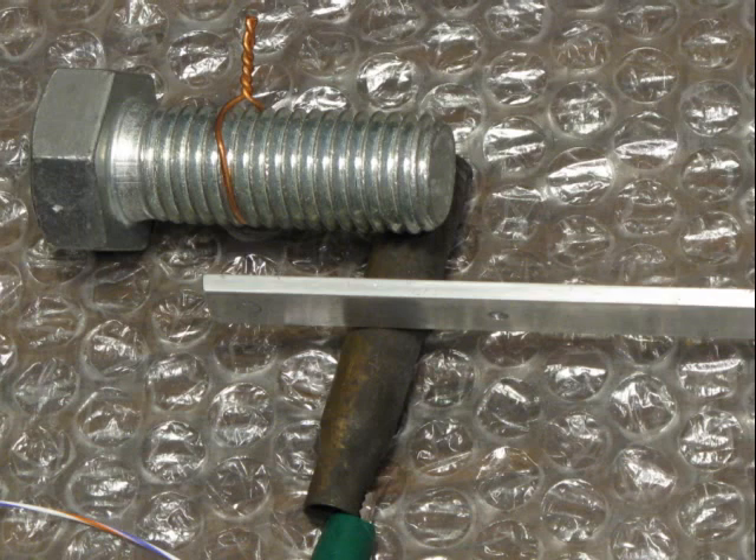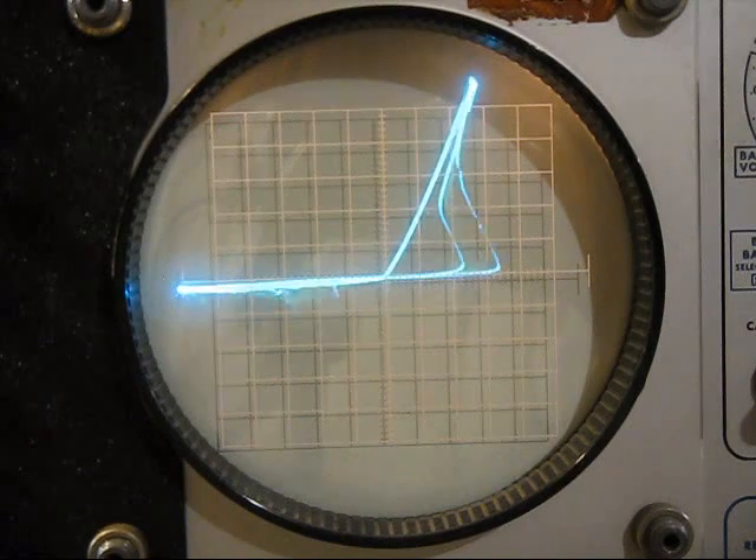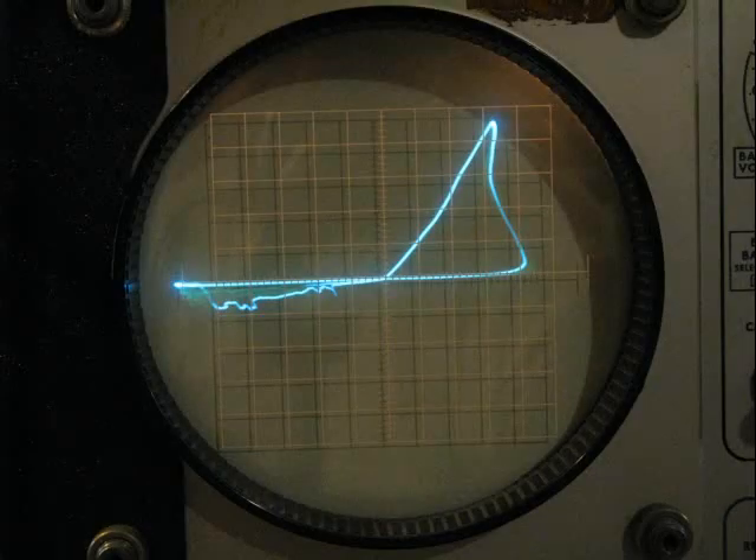I laid a piece of aluminum on a cartridge and connected both of them to the curve tracer. This typical pattern was often produced when AC voltage was applied across the aluminum and cartridge. I recorded this in my notes as a curious memory phenomenon, but didn't think much more about it until recently browsing the web and becoming aware of the Memristor and the amount of attention it is getting.